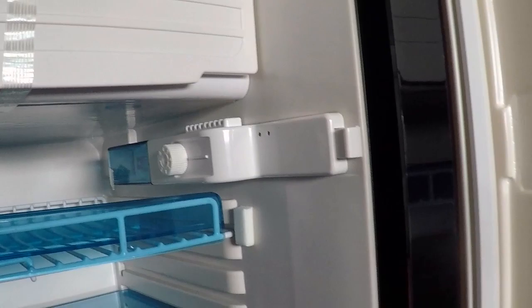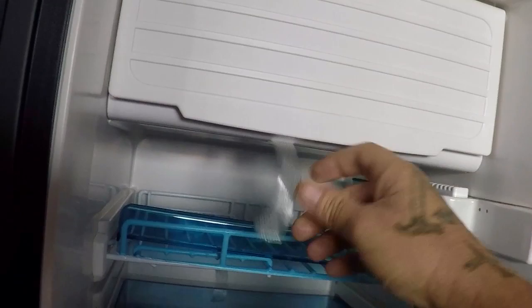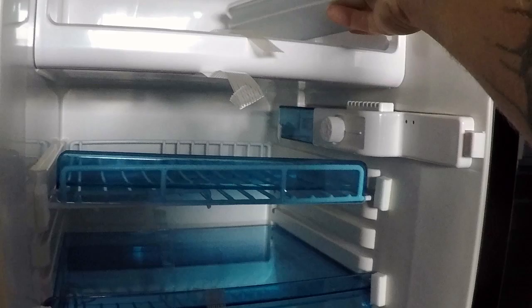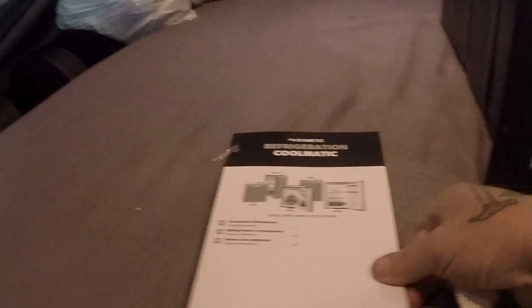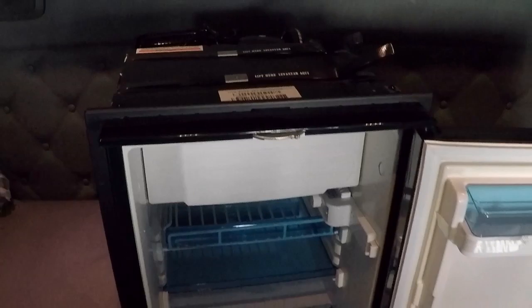I don't know if this is a newer updated model or the older model — I'm not sure. The little freezer portion looks like it can hold a little bit more. It comes with a little ice cube tray, which will probably never get used, but at least they're thinking of us. There's also a little book down here that tells us about the fridge and all the functions. It looks like they have a few different models, so maybe I just had a different model before.